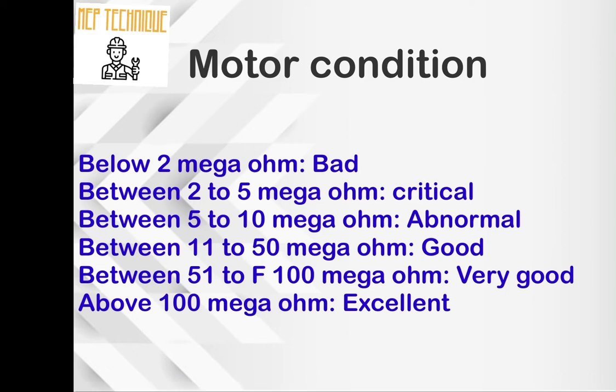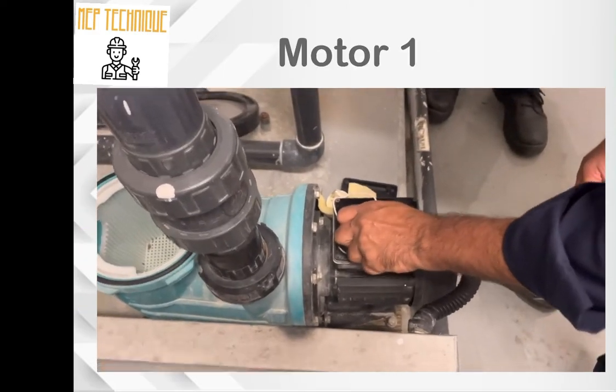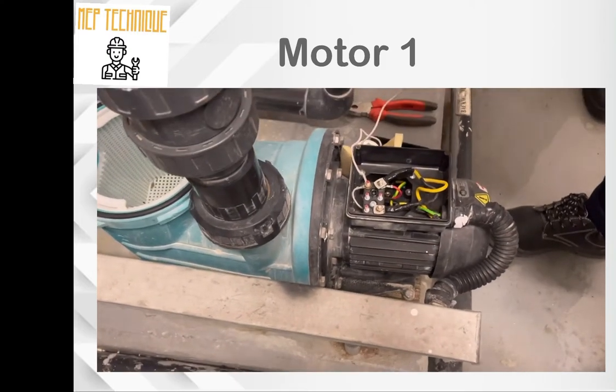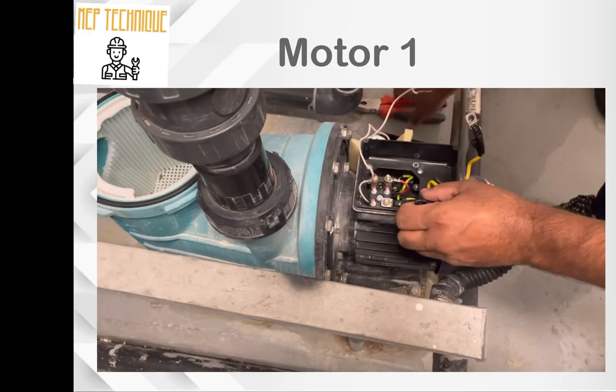If the resistance is below 2 megaohm, that means our motor is bad. If the resistance is between 2 to 5, it is critical. If between 5 to 10, it is abnormal. If between 11 to 50, it is good. If between 50 to 100, it is very good. And if the resistance is above 100, that means our motor is excellent.